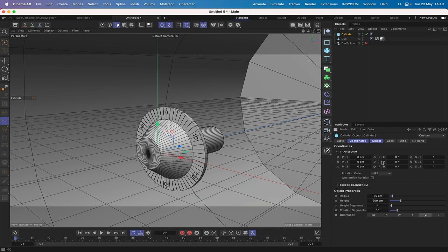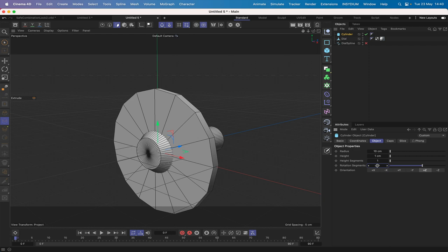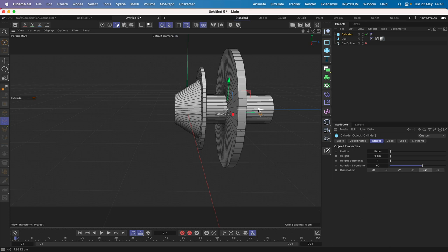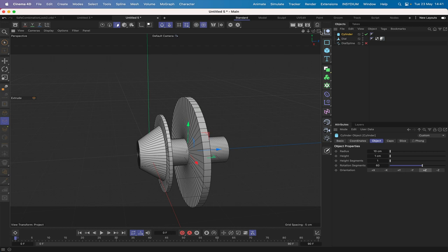The dial is complete. Now bring in a cylinder orientated to plus Z. The radius needs to be 10, height 1, one height segment, and 60 rotation segments. We've got our first disc. Move it until it's placed roughly where we want it — just behind the dial area.